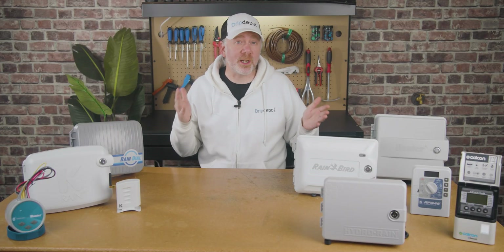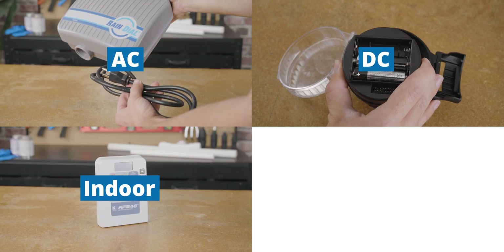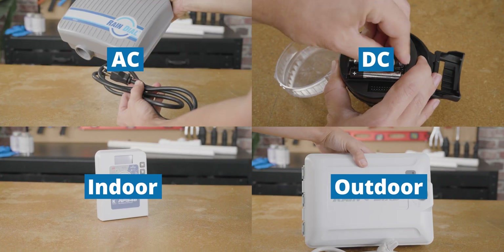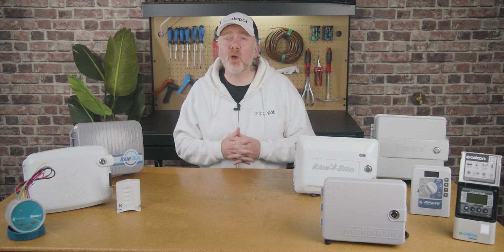You will find most irrigation controllers can be broken down into a couple of broad categories: AC and DC, and indoor and outdoor. These two categories are the foundation upon which controllers are built. Of course, there are other considerations to take into account when looking for a controller.